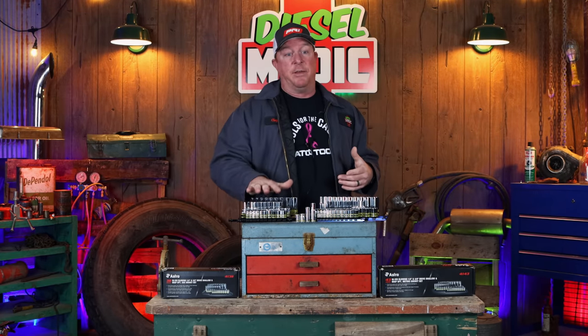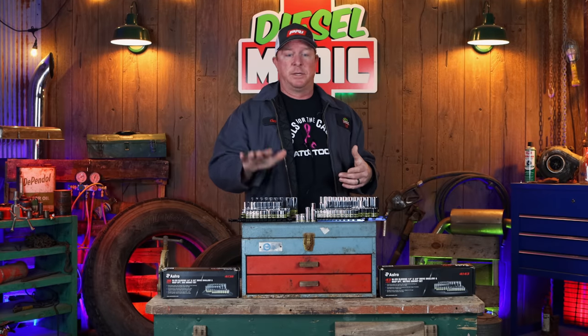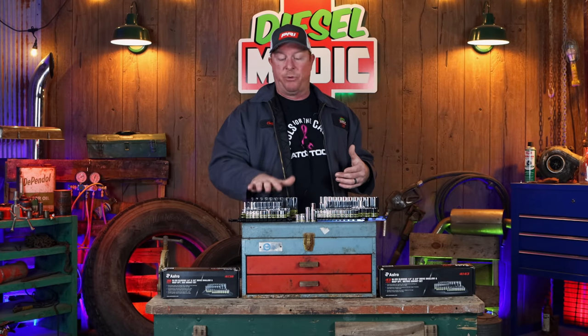That's the only place I've found that these are available right now. The part number on this set is 4138.